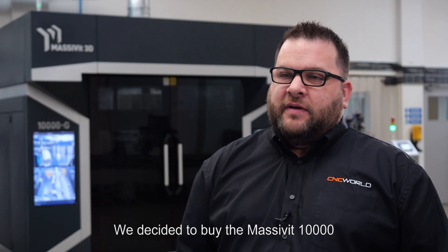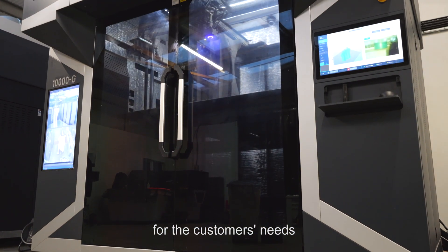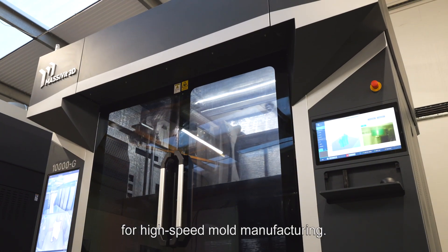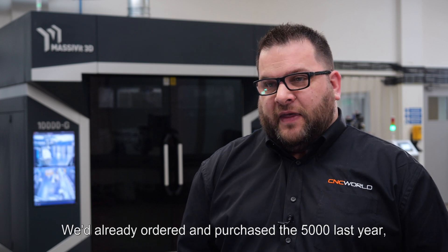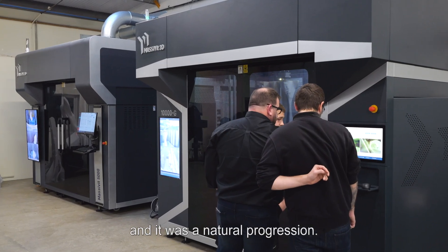We decided to buy the Masswit 10,000 for the customer's needs for high-speed mould manufacturing. We'd already ordered and purchased the 5,000 last year and there's natural progression.